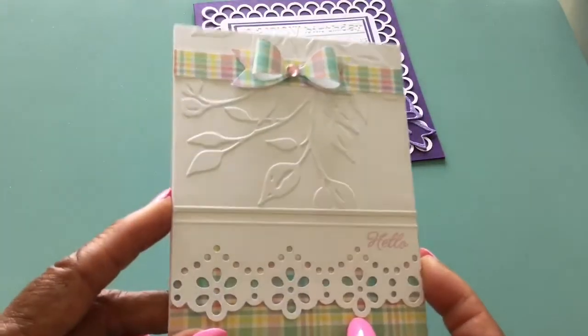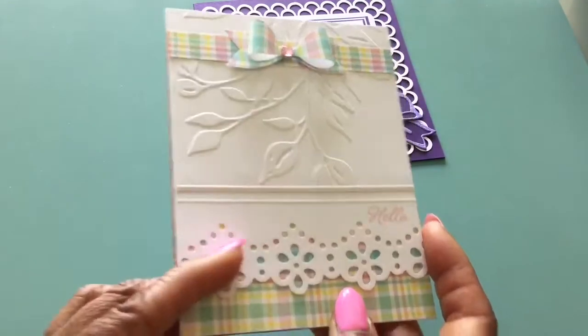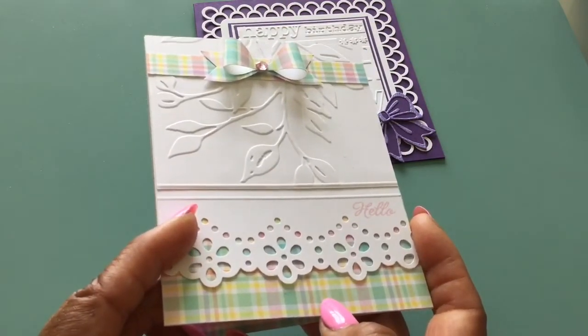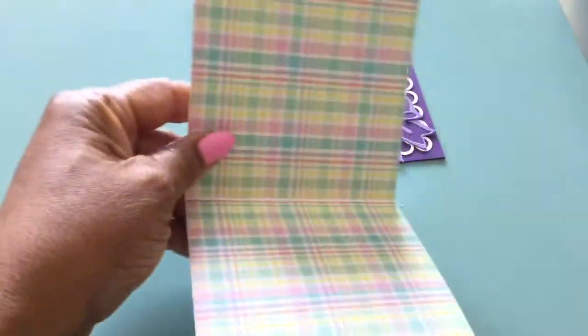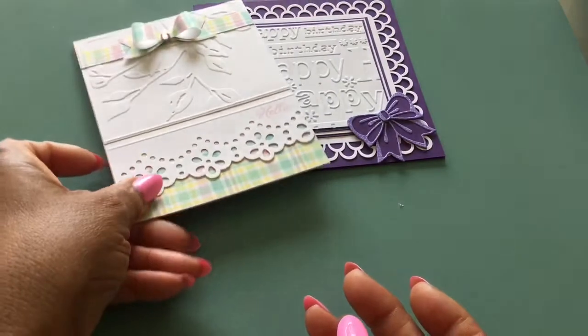I thought it was super, super adorable. This is an A2 size. And this paper is from years ago — it's Recollections paper, one of their little spring collections. And that is the inside. So that is the second card.